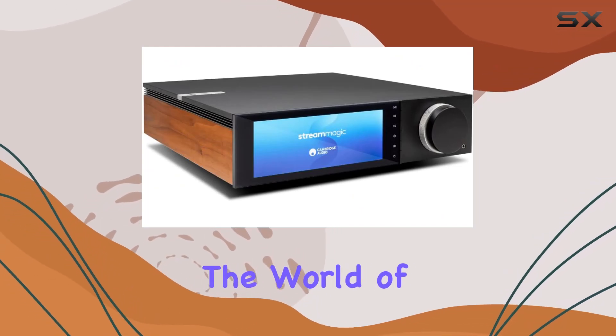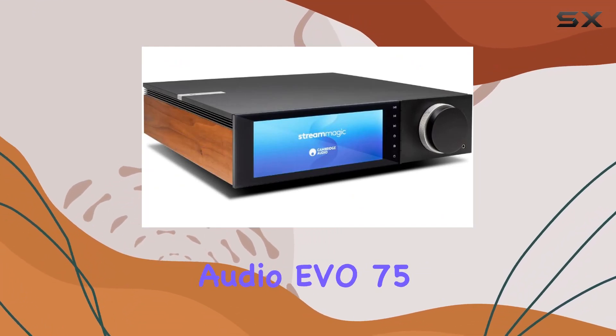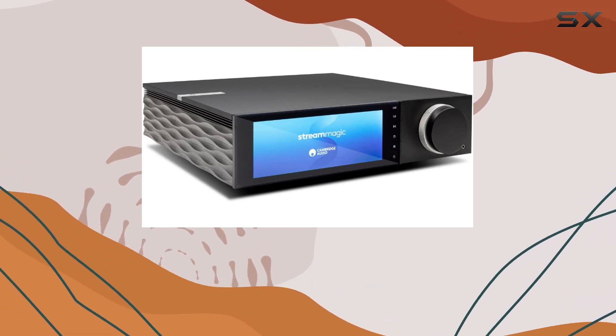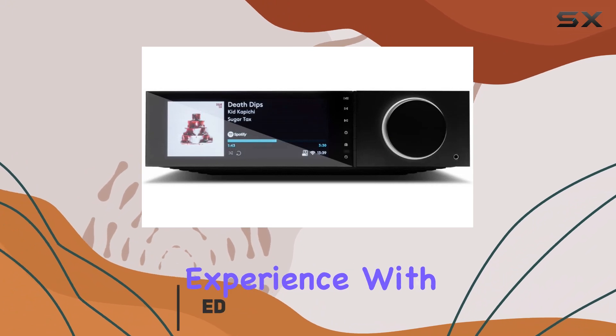Today, we're diving into the world of audio perfection with the Cambridge Audio EVO 75, an all-in-one 75W amplifier and network player that promises a truly thrilling listening experience.